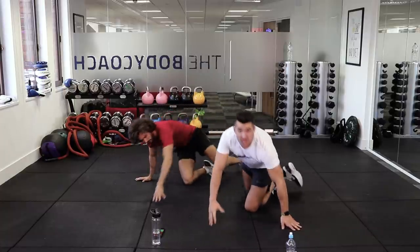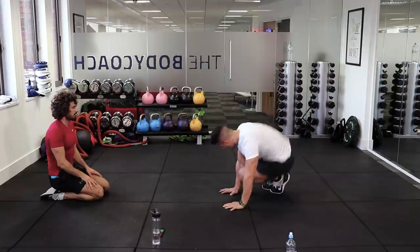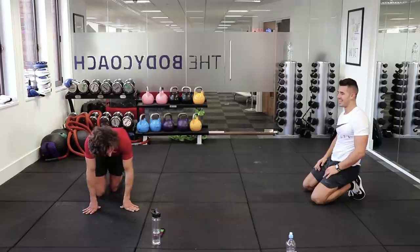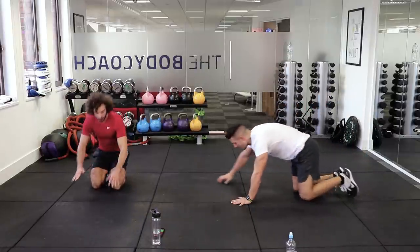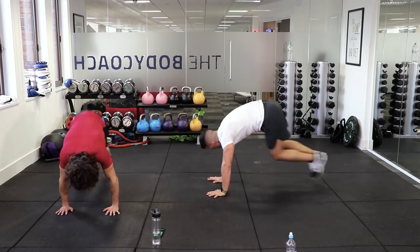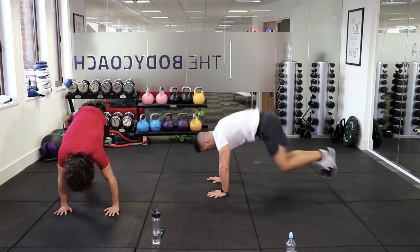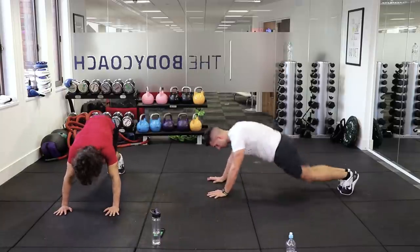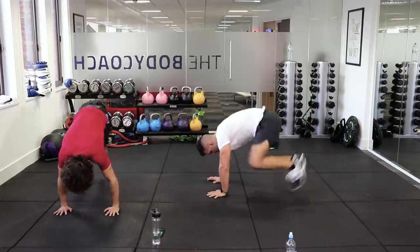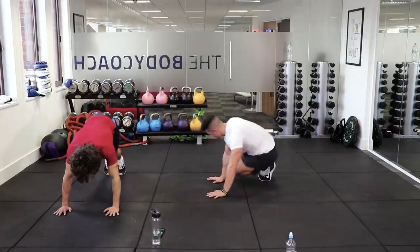One more — plank jumps. We're going to be in a plank position and jump both feet together up to our left hand, then up to our right hand, alternating left, right, left, right. Last move — let's finish strong. Left, back, right, back. It's tough on the shoulders. Keep pushing, last little push — 20 seconds. Very hard doing that for 40 seconds.